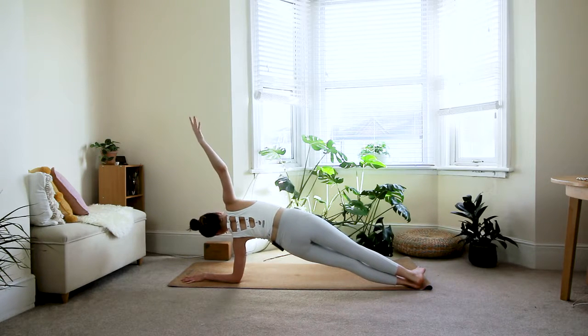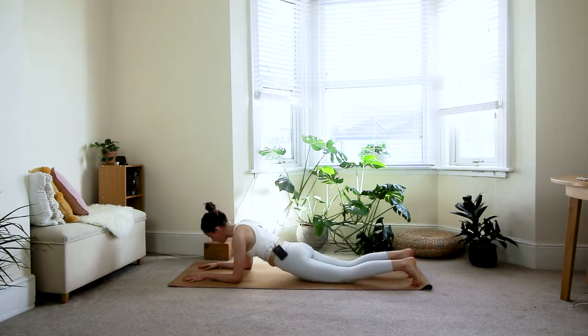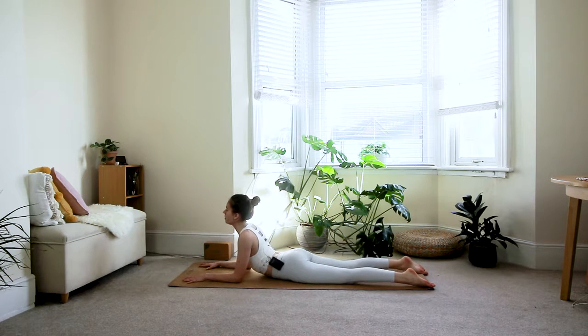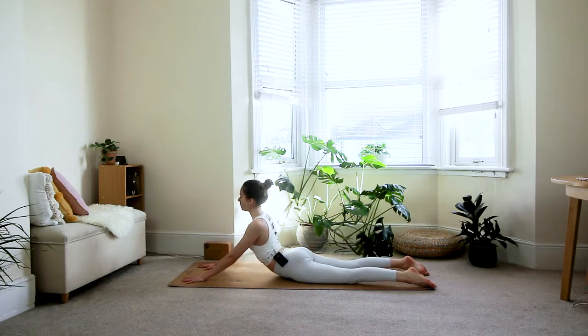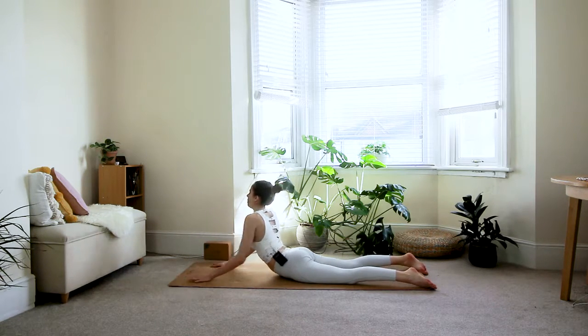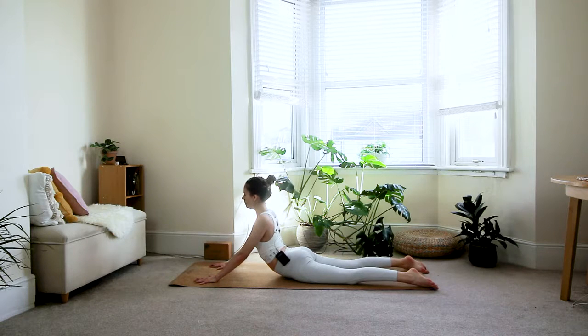On the last deep breath, exhale and bring it back down — hips down, come to sphinx pose. Option one, or if you want to take it further, option two is seal pose. Play around with the positioning of your hands: walk the hands further away to come a little out of the backbend, or walk the hands closer to go deeper. Find a place that feels good to you.